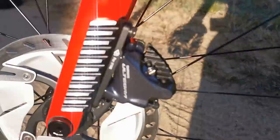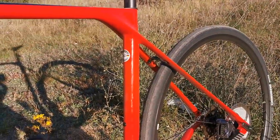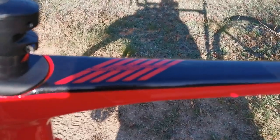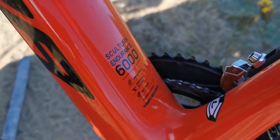And remove the front wheel — it works, I like it. And that's it for this episode. I like the Merida Scultura Endurance, and this was the 6000 model. See you guys, and thank you for watching.